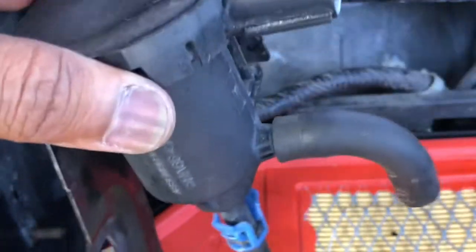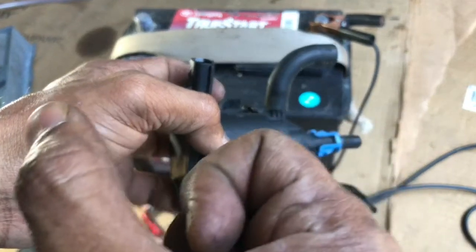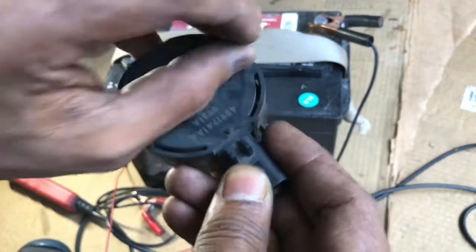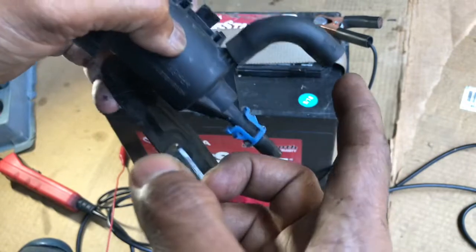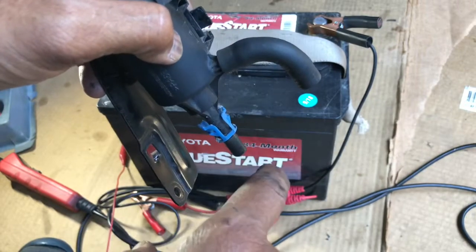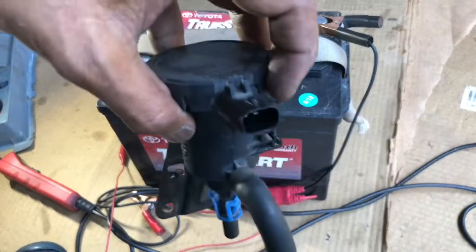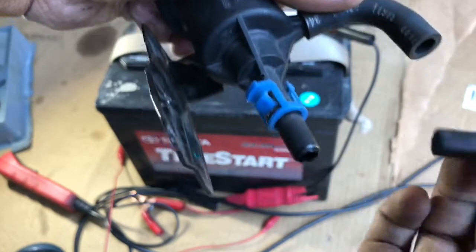Let me check this. How this solenoid works — it is always closed. When it gets a signal from the computer to open, it opens and allows air to go in and out this way. So it's supposed to be closed by default. Let me test whether it is closed without any connection or not.